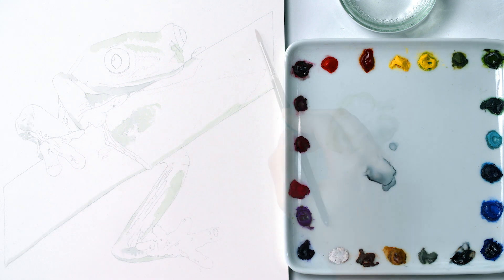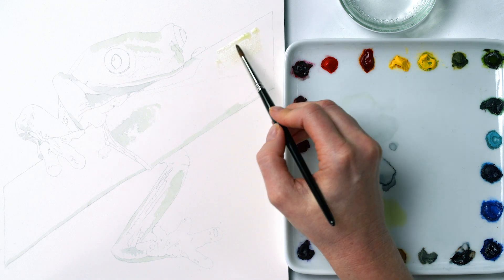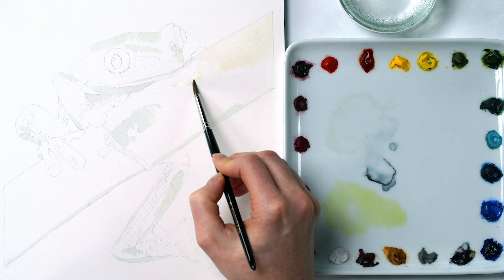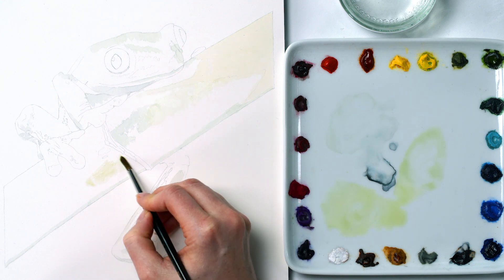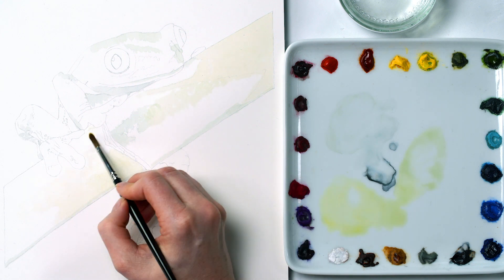With that dry, I went on to paint the yellow-greens and vibrant blue-greens of the frog's skin, again keeping really watery with my paint so as to try to match the palest version of that color that I could see in the photo.